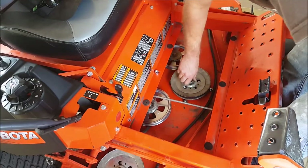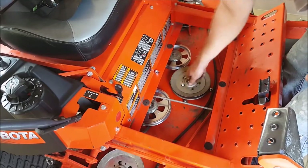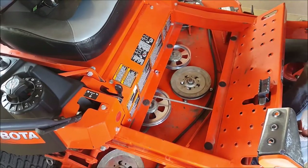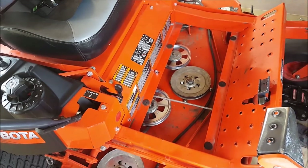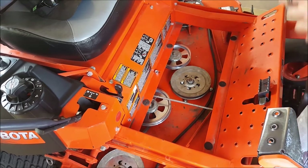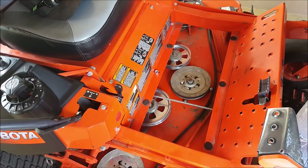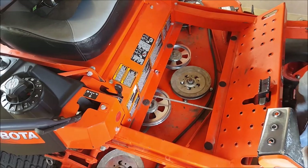So there is a brand new center spindle bearing installed. Hopefully this helps you guys. This particular model — the Kubota Z726XKW — has a 60-inch deck and this is a 2017 model. I'm just going to go ahead and get the belt installed and we'll give her a test run. Thanks guys, see you next time.